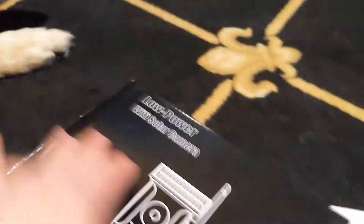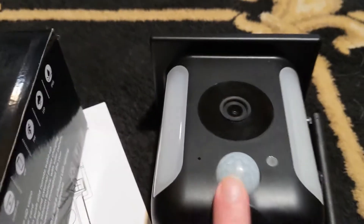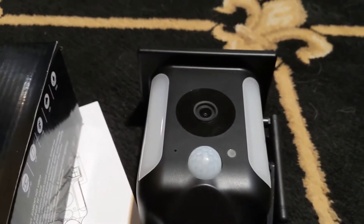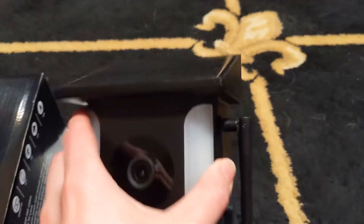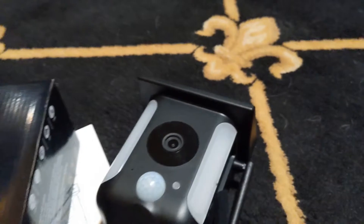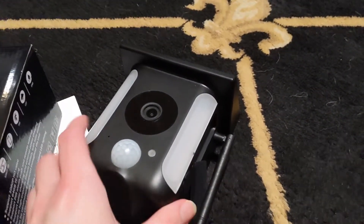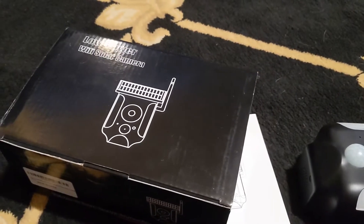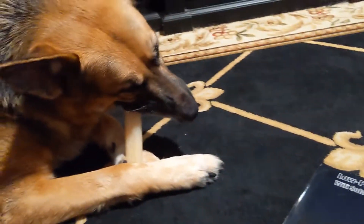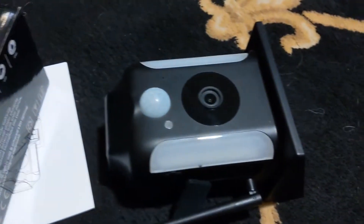There's a bit of information on the side of the box — it's motion-activated, so you don't have to have a big memory card in it. It's great that it's completely wireless with the solar panel, because of where we're going to put it — it's not going to be easy to run a wire out there. It went all the way to the back of our fence, over 100 feet, and worked fine.